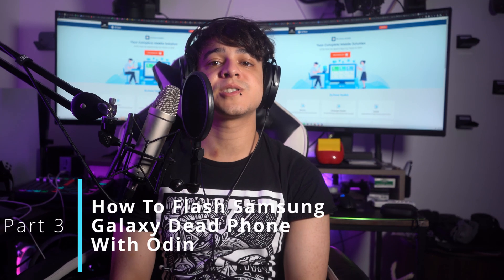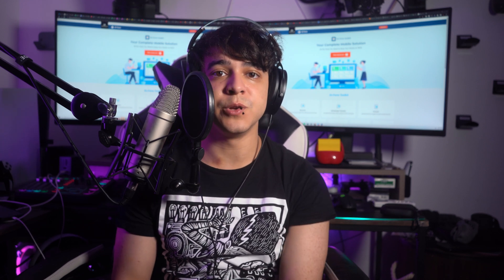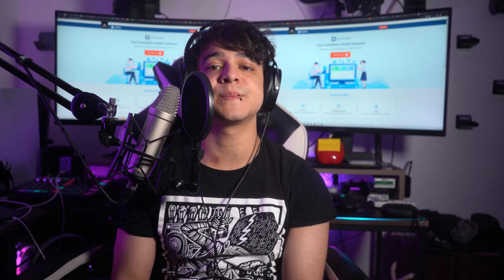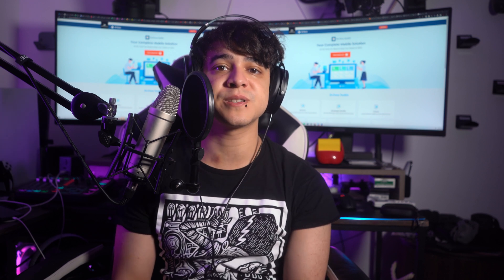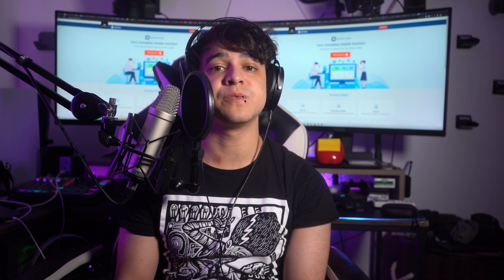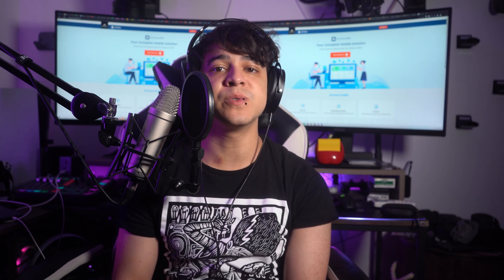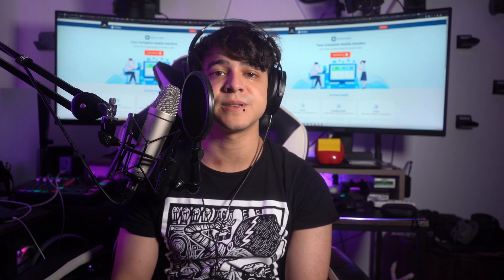Part 3: How to flash Samsung Galaxy dead phone with Odin. In this part, we are going to guide you through the process of flashing a dead Samsung Galaxy phone using a tool called Odin. Odin is a Windows-based software designed specifically for Samsung devices, and it allows you to flash firmware, custom recoveries, and other system files onto your phone. Let's go through the steps to use Odin to flash your Samsung Galaxy device.